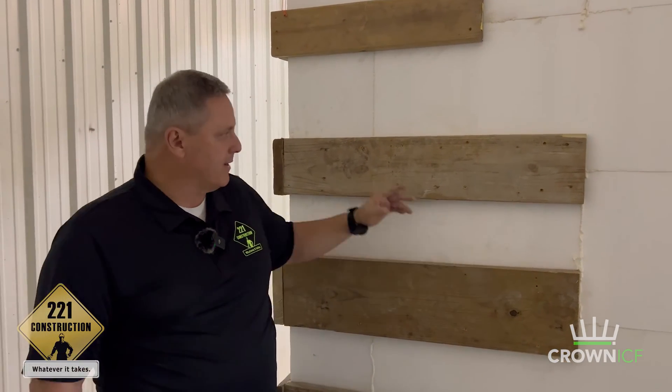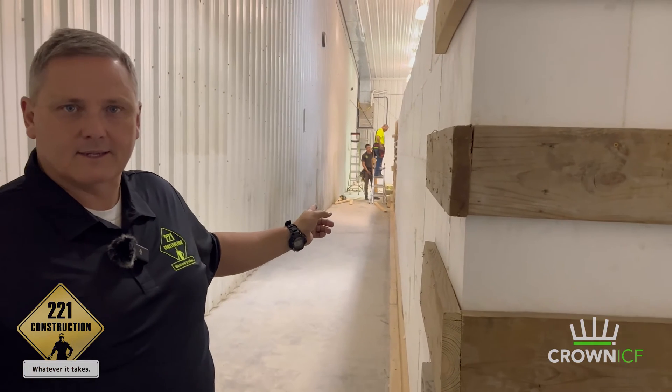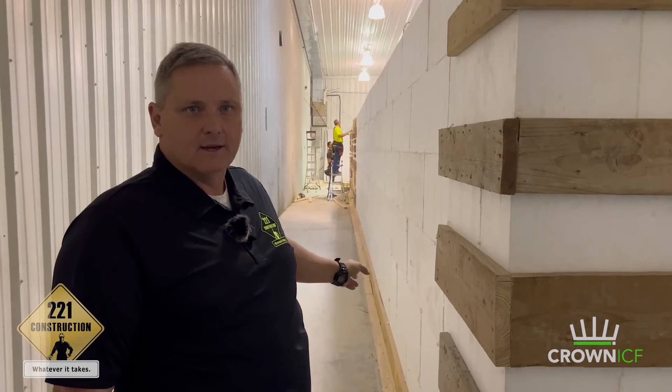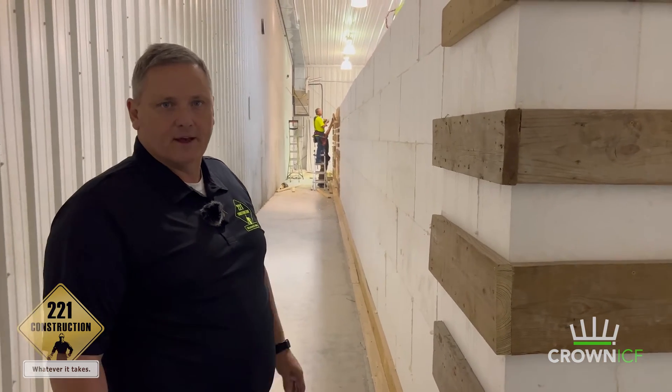We've gone to the back corner and we have all of the reinforcement here. Take a look down this wall — it'll really give you a feel for how long the wall is and how long you can run with ICF with really no interference. There are really no problems with having very long wall assemblies, and this is a really good example of that.